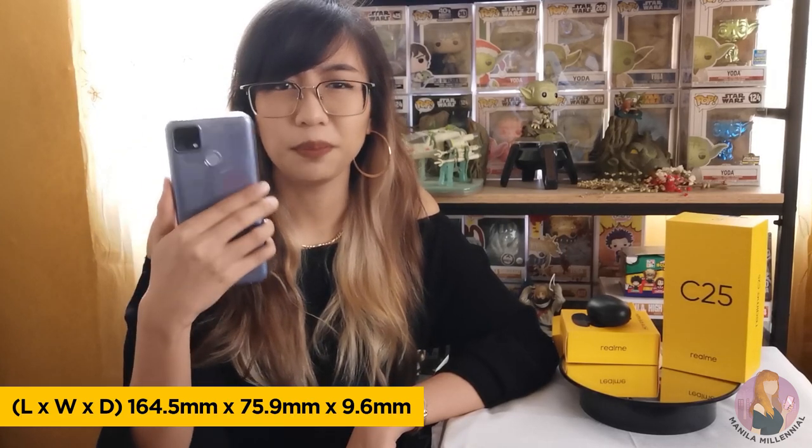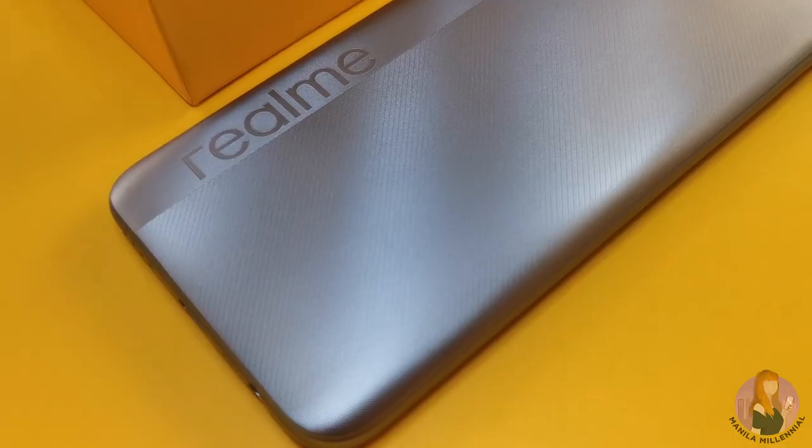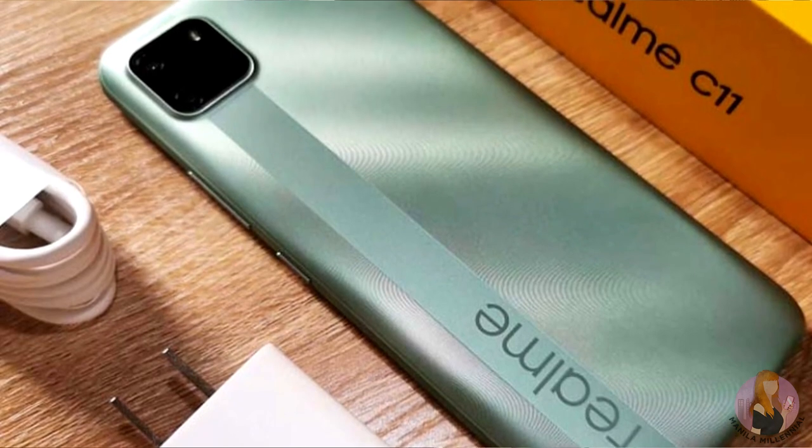Let's talk about the weight and appearance first. For me, the Realme C25 is a bit big — thicker and kind of heavier than other Realme devices I've reviewed before — but I believe this is something you can get used to since you can still type using one hand, so it shouldn't be much of a problem. The body is made out of plastic, but it feels sturdy enough. The geometric design and the camera setup at the back remind me of the Realme C11, which is also part of the C series.